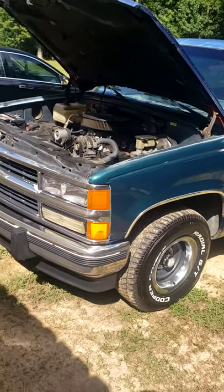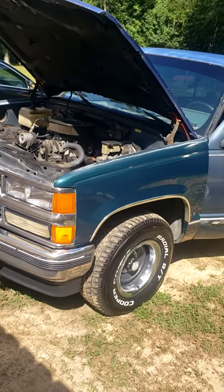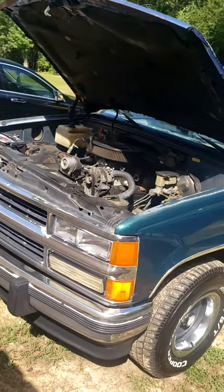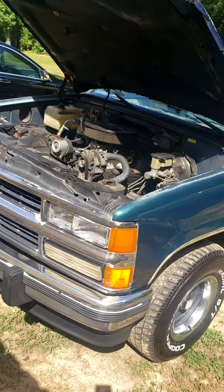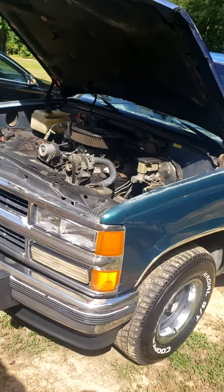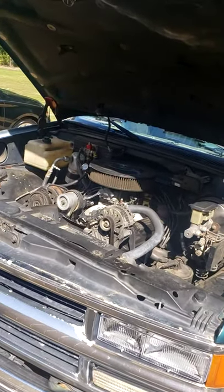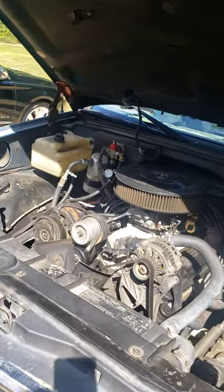This is my '91 Chevrolet Silverado C1500. As you can see it doesn't look like it because it's got an updated grille on it. I wanted to put this video out to try to encourage the ones out there that are in the same shoes I am — trying to both be a hot rodder, use it as a daily driver, and use it as a work truck. Maybe if you check out this video you might be able to do some of the things that I did, or maybe do them even better.